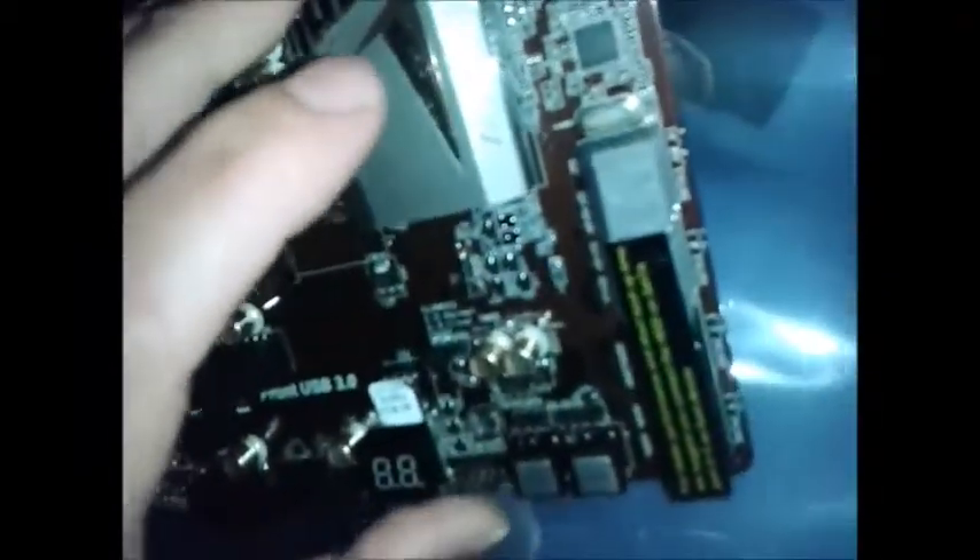I would imagine these ones at the top are SATA 3, and these are SATA 2. It says something on here — I haven't looked at this in detail. That's just about a boot device. So you can use Sandy Bridge or Ivy Bridge processor again.